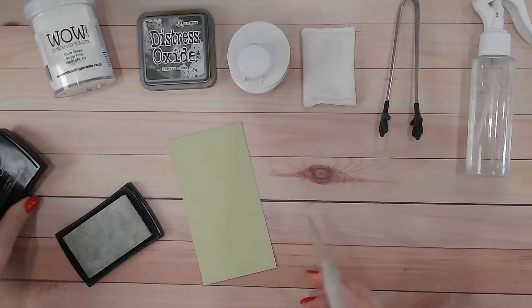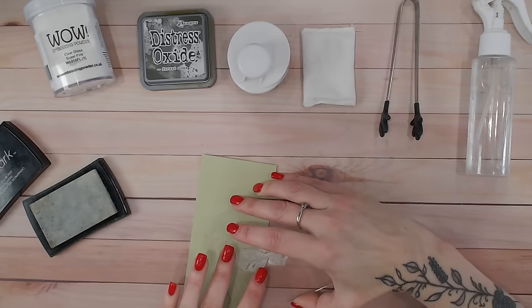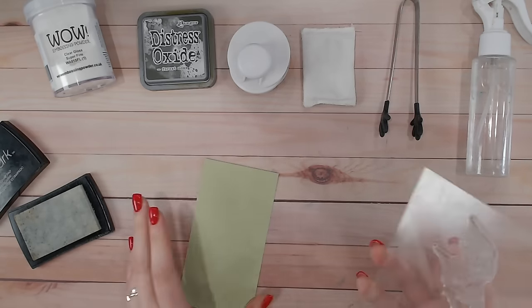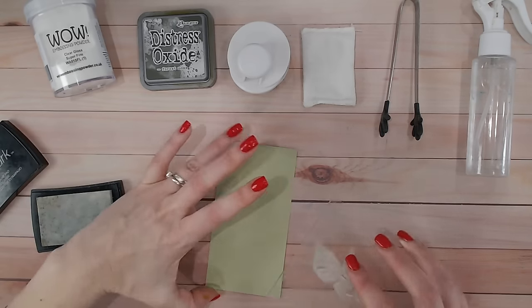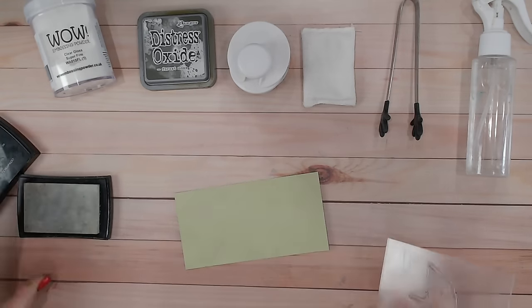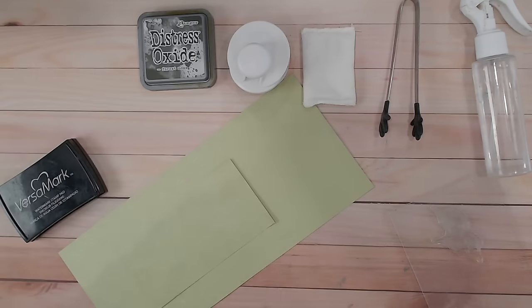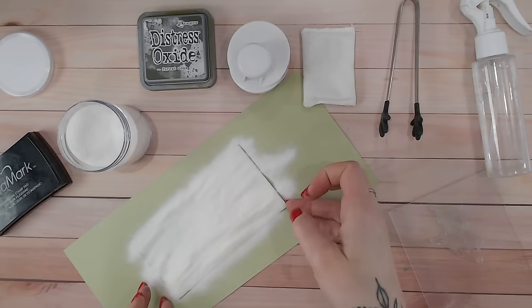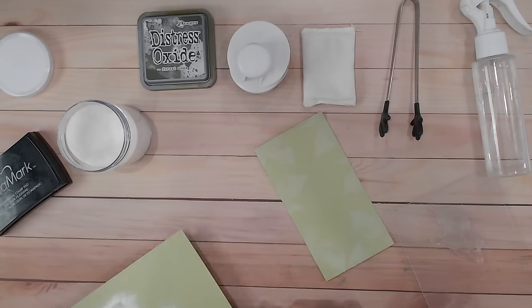Starting on plain cardstock with clear embossing ink, I'm stamping these leaves all the way around the edge. I'm not being precise — just rotating and moving the stamp in different directions so it looks quite organic. I'll also be overlapping some stamps, so I'm not too fussy about perfection. Because I'm stamping in clear ink it's hard to see, but once I add the clear embossing powder you'll see exactly what I've done. I use a scrap of cardstock to catch the powder so I can easily tip it back into the pot.